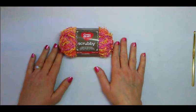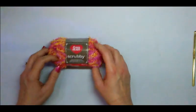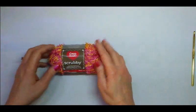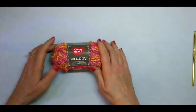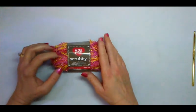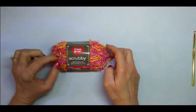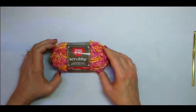I'm going to show you how to make a round dish scrubby. We are going to use the Red Heart scrubby yarn. This is a great yarn to use to make your scrubbies — it has a nice texture that really scrubs the dishes very nicely, and it's not rough on your hands. It's made out of 100% polyester, which is very nice because it dries very quickly and doesn't hold odors.